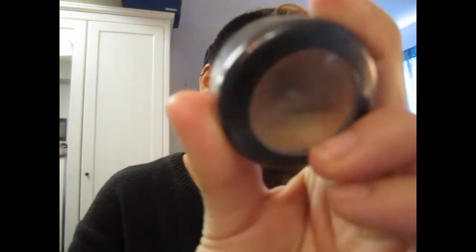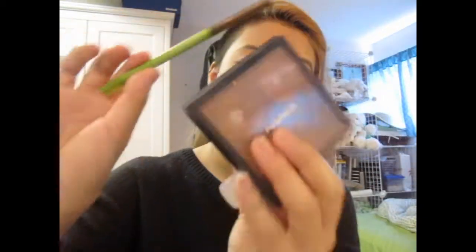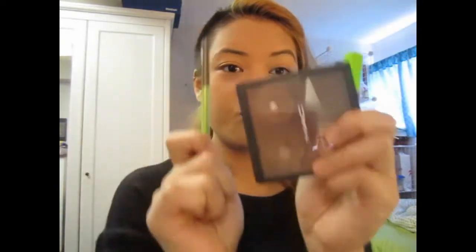I forgot to show you, but I'm using the Studio Finish Concealer for my spotted areas. Then I'm going to be using Select Cover Up Concealer where I used my previous concealer and around my nose area, and then blend. Then I'm going to use my MSF Natural to set everything. I'm going to do my brows off camera, like always.